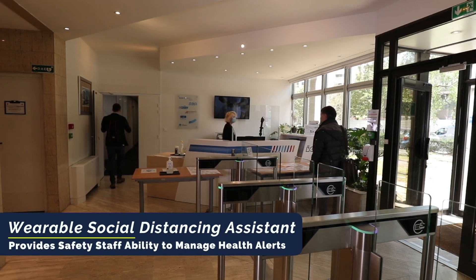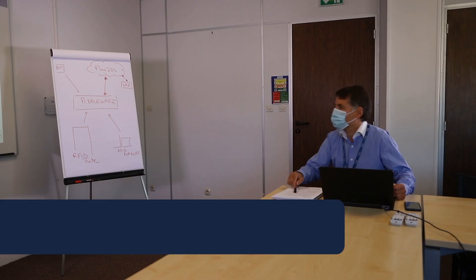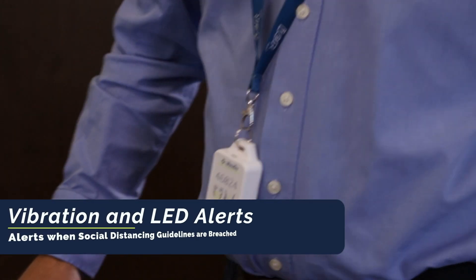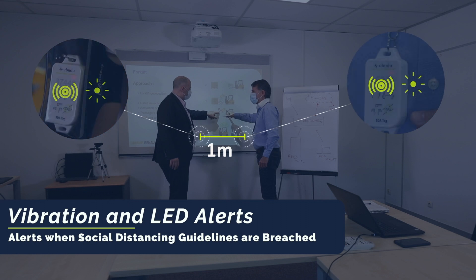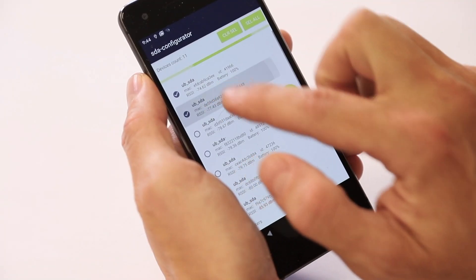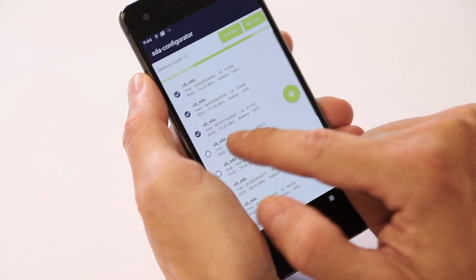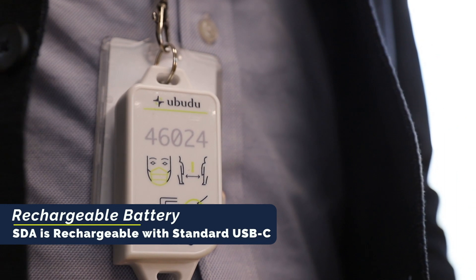The SDA, or the Social Distancing Assistant, is a lightweight device that is worn as simply as a lanyard. The SDA is battery operated and uses proximity monitoring technology, which allows for distance reconfigurations within the Ubudu SDA app.